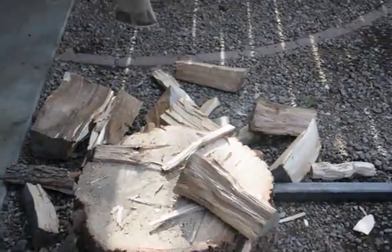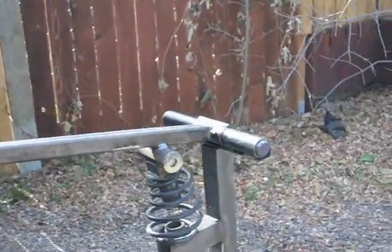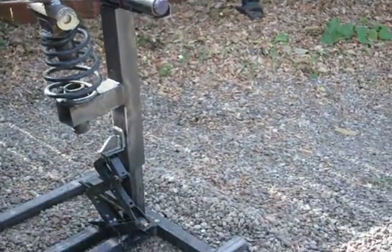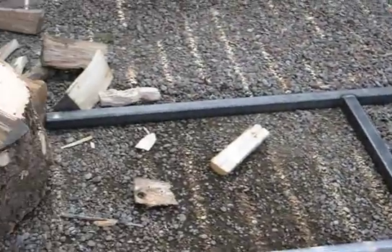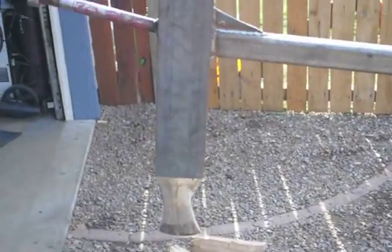You can do quarter wood with this and your back won't hurt you. You can sit down on a bucket, don't have to swing an axe all day long. It hits the same spot every time. Just an incredibly neat little device, perfect by your woodshed.